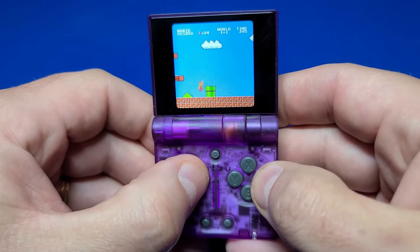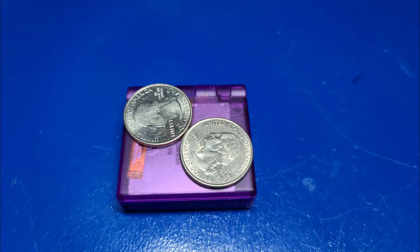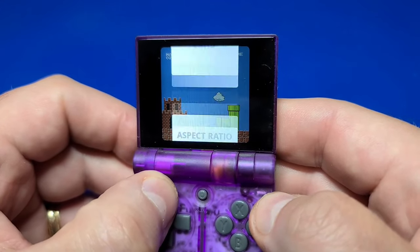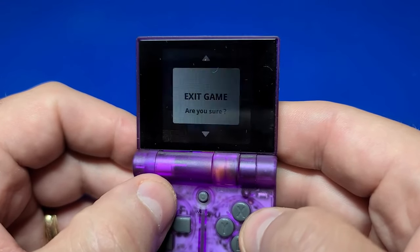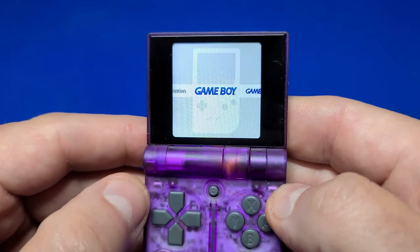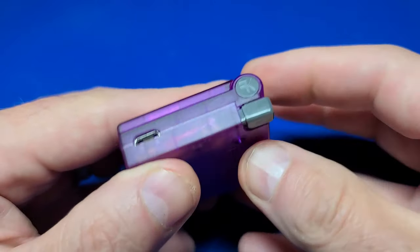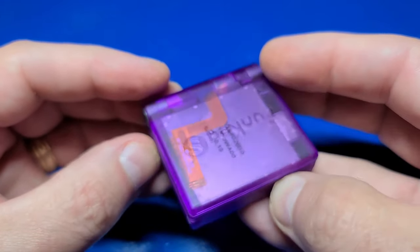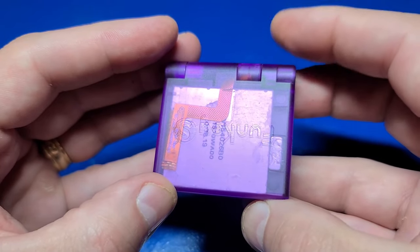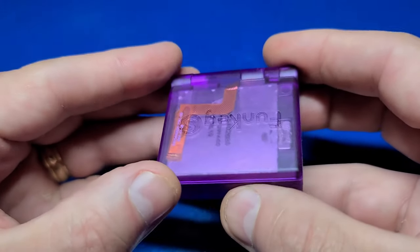Let's be completely honest — this is a novelty device. It's roughly the size of two quarters, so it's not going to replace your primary handheld. The buttons are very close together and not very comfortable for extended play. There is no headphone jack or Bluetooth, so you won't hear it well in a noisy environment. At about $92 US dollars, it's not cheap — there are more powerful devices for around this price. But if you're looking for an extremely small, easy-to-use retro handheld, it doesn't get much smaller than this.